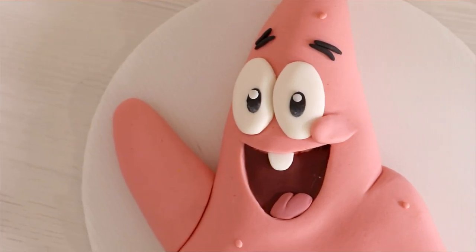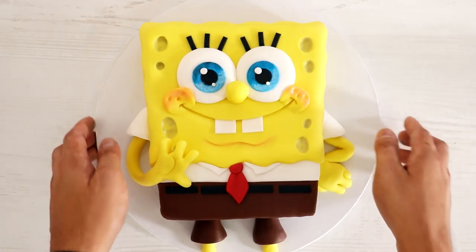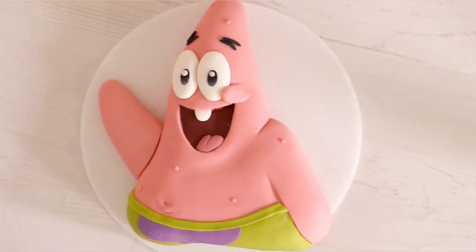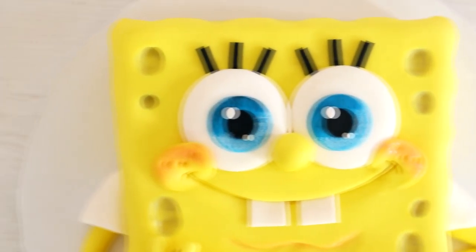I knew I had to create Patrick because I didn't want to just make SpongeBob by himself — he needed a friend, and this is his best friend, so why not? I love the way that both of these cakes turned out. SpongeBob and Patrick look exactly like the pictures that I used as references. If you want to see my SpongeBob videos, I'll leave links in the description box. I hope you guys enjoyed this — let me know in the comments what cakes you'd like to see me make next, and I will see you very soon. Peace!